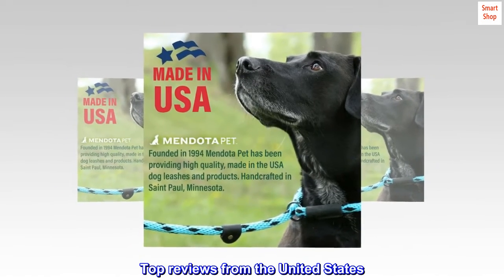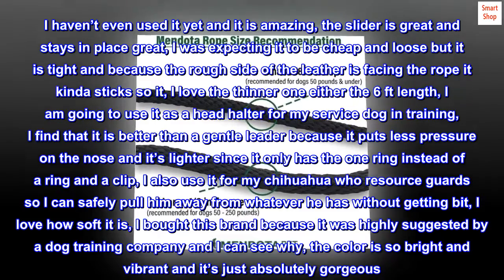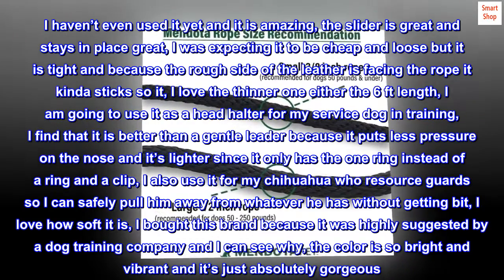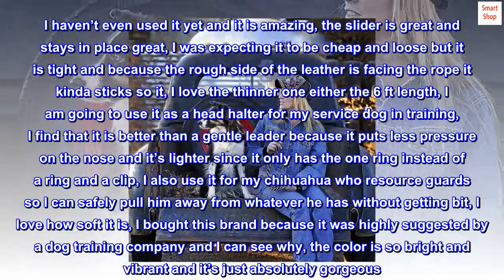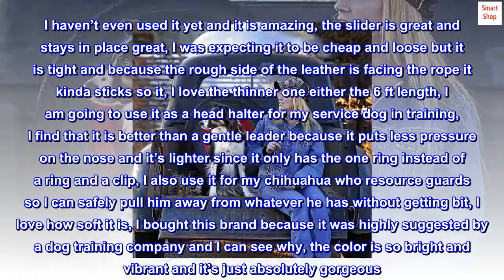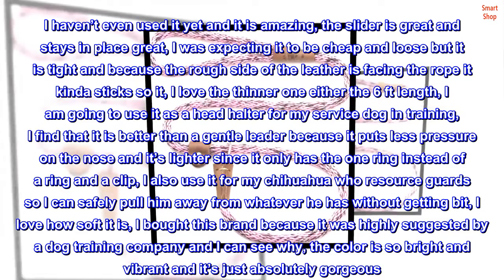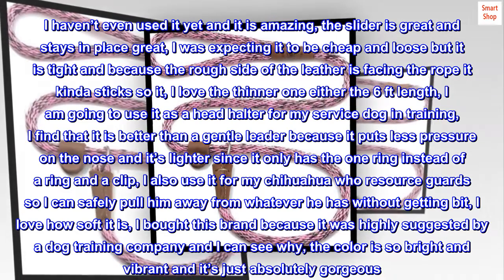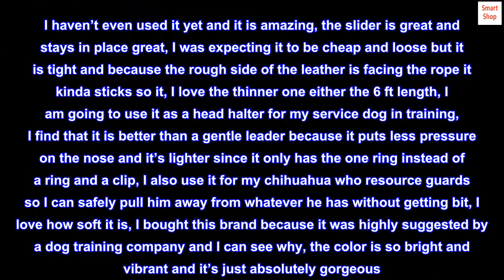Top reviews from the United States. Love this leash — I haven't even used it yet and it is amazing. The slider is great and stays in place. I was expecting it to be cheap and loose but it is tight, and because the rough side of the leather is facing the rope it kind of sticks. I love the thinner one in the 6-foot length. I am going to use it as a head halter for my service dog in training. I find it is better than a gentle leader because it puts less pressure on the nose and it's lighter, since it only has one ring instead of a ring and a clip.